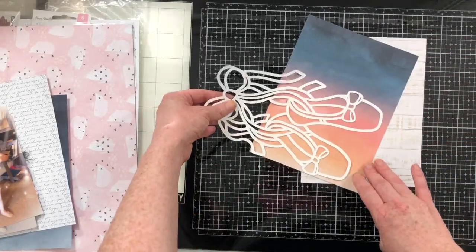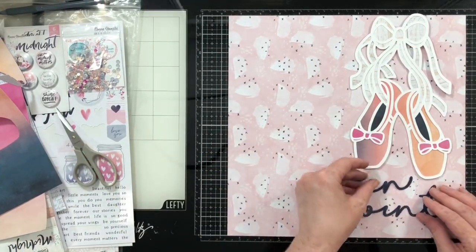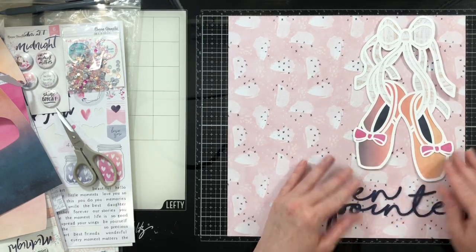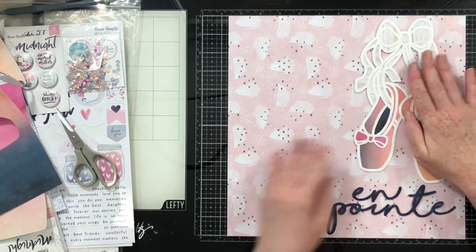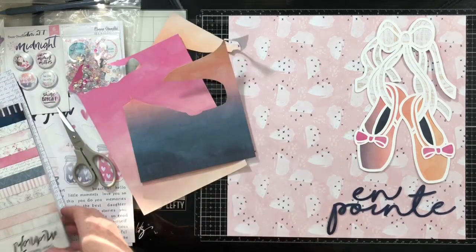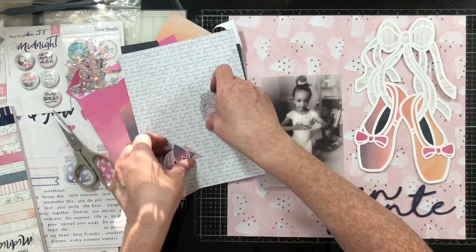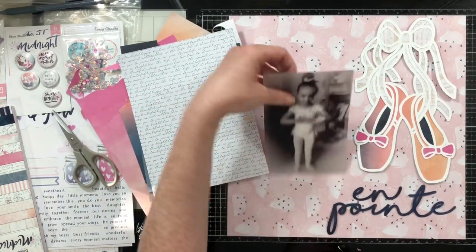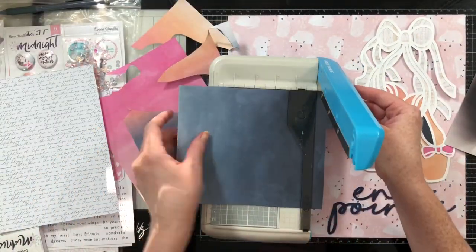Now I'm going to go ahead and back the cut file. I'm going to use this ombre paper to do the inside and outside of the ballet slippers, and then the wood grain for all of the strings. I'm using Coco Vanilla Studios Midnight Collection for all of my embellishments, except for a few acetate pieces that I had in my stash that I had been saving for these specific pictures — they are from an older Maggie Holmes kit.